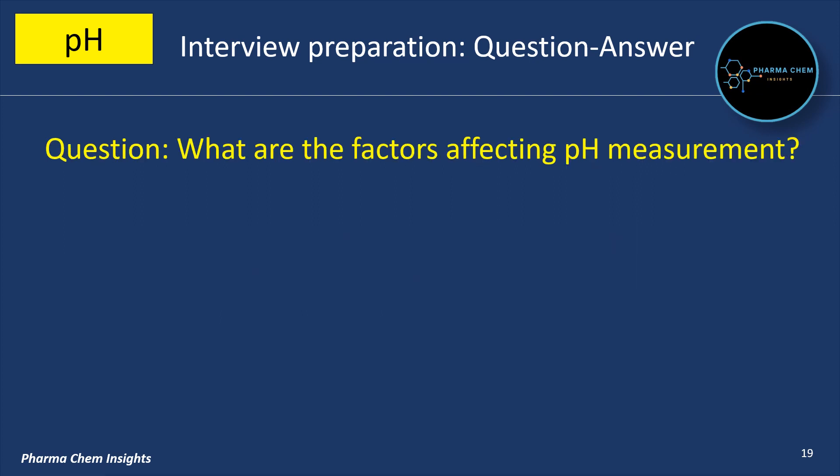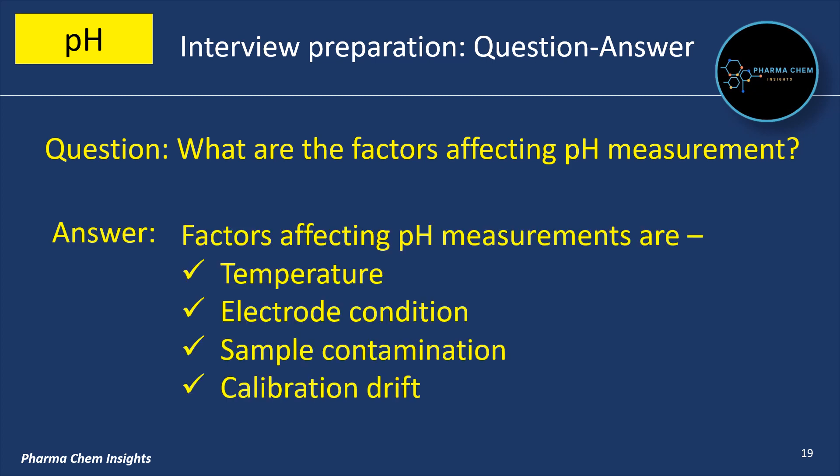What are the factors affecting pH measurement? Factors affecting pH measurements are: first, temperature; second, electrode condition; third, sample contamination; fourth, calibration drift.